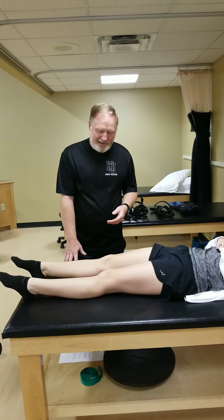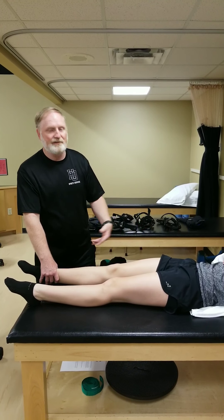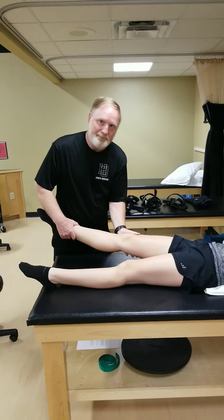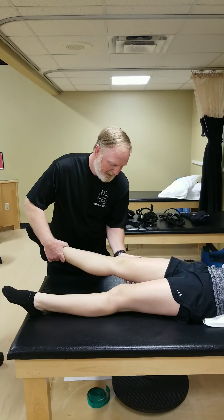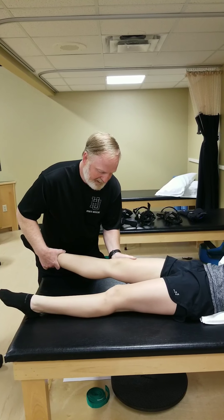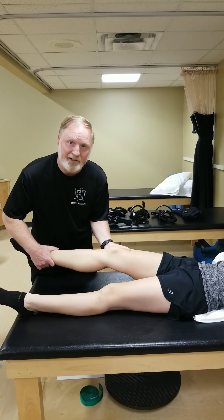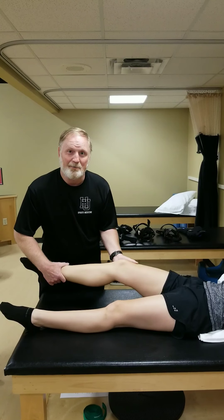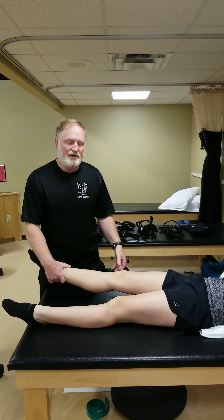The MCL is very commonly injured — for example, when somebody falls into your leg during a tackle or a slide tackle in soccer. This ligament provides stability in the valgus plane. To test it, we provide a fulcrum with our hand and apply a lateral force at the ankle. It's very stable in full extension. Then I bend up to about 30 degrees and you'll see it move just a little more. If the knee is very loose in full extension, that indicates a pretty unstable knee.